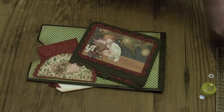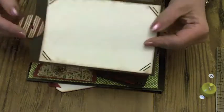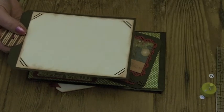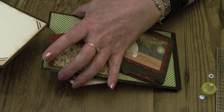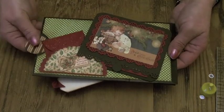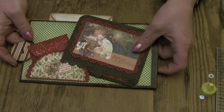All that's left to do is to add the photomat. This is the seven inch by four and a half inch photomat, and then I've done a photomat for the actual six by four photos, cut at six and a quarter by four and a quarter. That just fits into that pocket to finish it off. And that's the page finished!